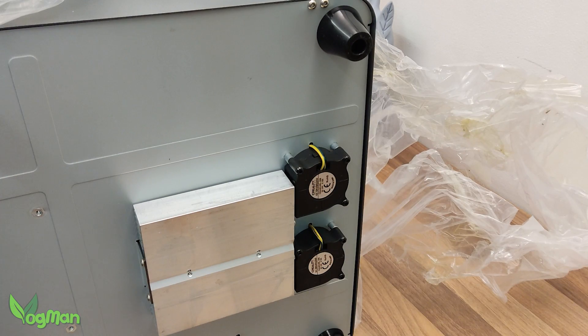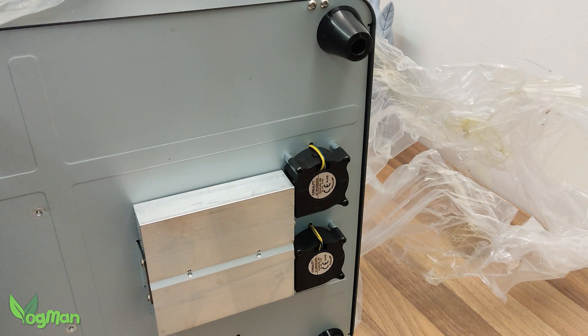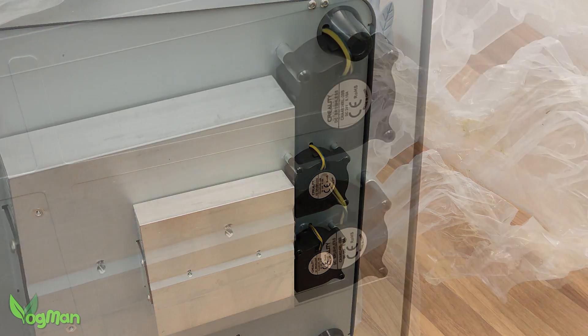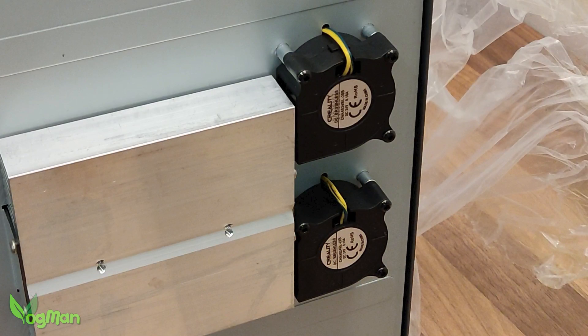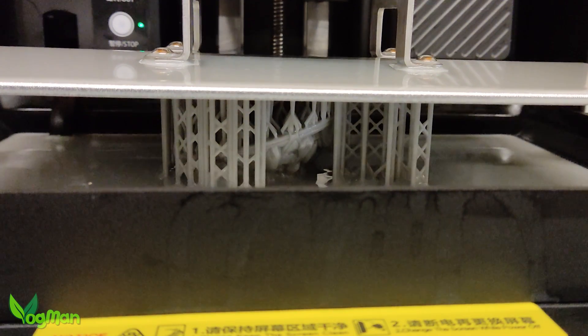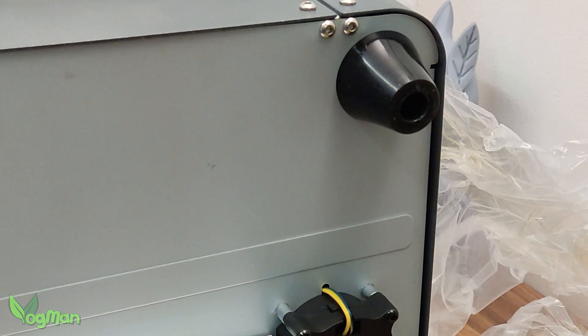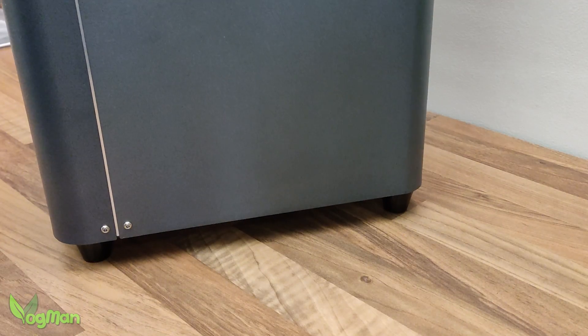The first thing I noticed whilst unwrapping was these fans and heatsinks on the bottom of the printer. Being exposed like this makes it easy to replace them if necessary, but it also means the fans are very noisy — without doubt the noisiest fans I've personally come across. And these feet are not adjustable, which is a real shame as that would have come in handy.